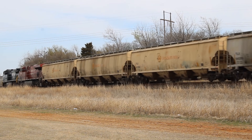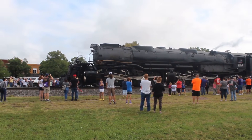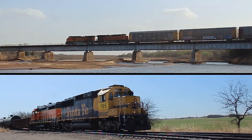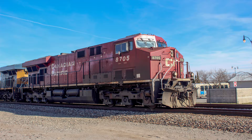In this series, we're going to cover all three types of diesel locomotives and how they work. Let's start with the most familiar locomotive: the diesel electric type.